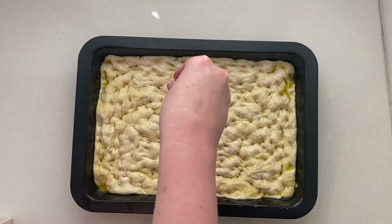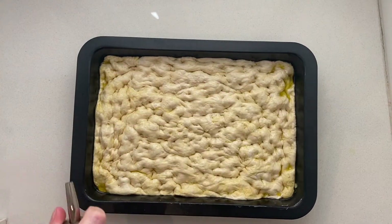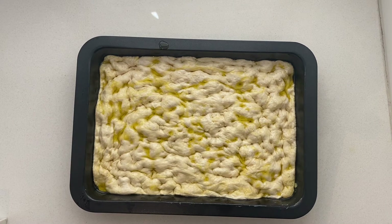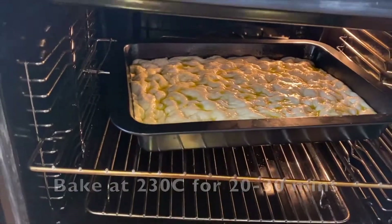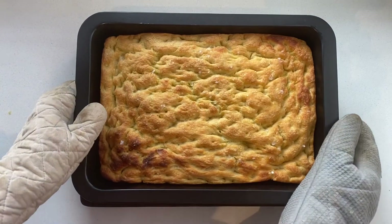Sprinkle with some sea salt flakes, drizzle lightly with extra virgin olive oil, and bake in an oven preheated to 230 degrees Celsius for 20 to 30 minutes, or until puffed and golden brown.